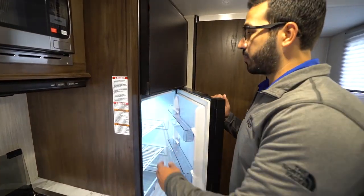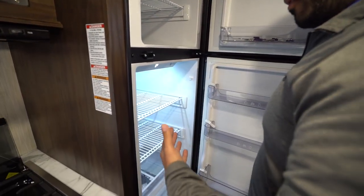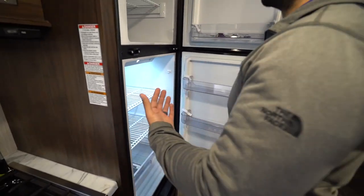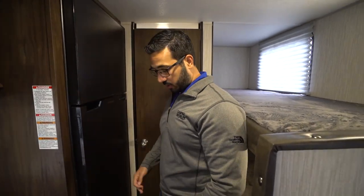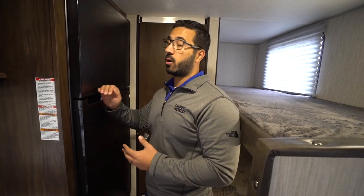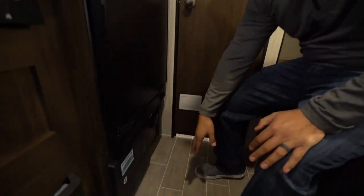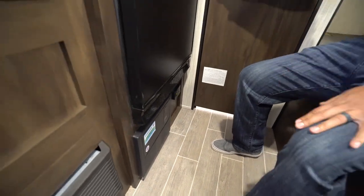This is also something newer to the industry — you have the Furrion branded 12 volt compressor driven refrigerator, eight cubic foot. Furrion has come out with their own to compete with Everchill. I do like compressor driven refrigerators; they're very low power consumption. With two batteries and enough solar power you can run these almost indefinitely. Right underneath that you have your solar panel and fuse panel, and over to the side is your propane leak detector.